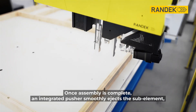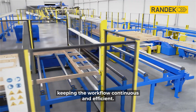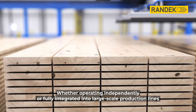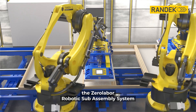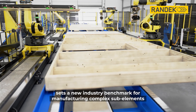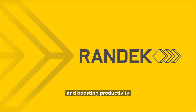Once assembly is complete, an integrated pusher smoothly ejects the sub-element, keeping the workflow continuous and efficient. Whether operating independently or fully integrated into large-scale production lines, the Zero-Labor Robotic Sub-Assembly System sets a new industry benchmark for manufacturing complex sub-elements, improving efficiency, maintaining quality, and boosting productivity.